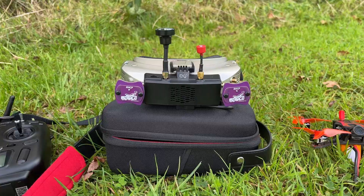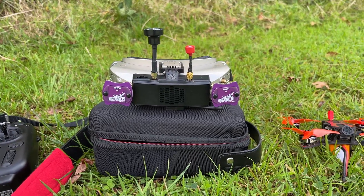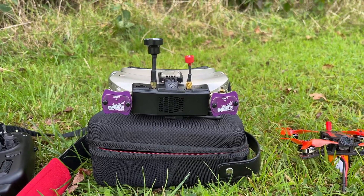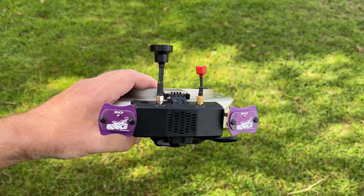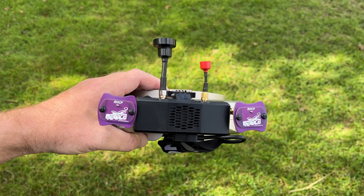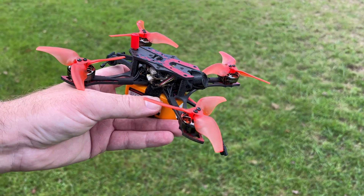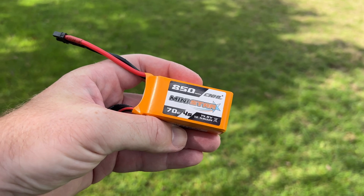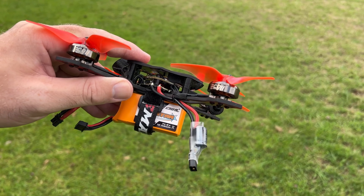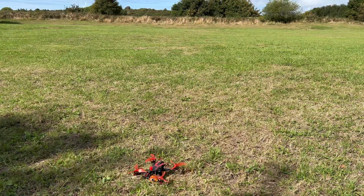For the flight test I'm using the HD Zero VRX module on a set of Skyzone O4X goggles. This is the new VRX module that supports up to four external antennas, a built-in real-time clock, and local audio recording. My setup used two patch antennas for decent range and signal. For batteries I'm using the Mini Stars from CNHL, the recommended size for this aircraft. It was time for a few flights to get a feel for how the aircraft handles in the air.